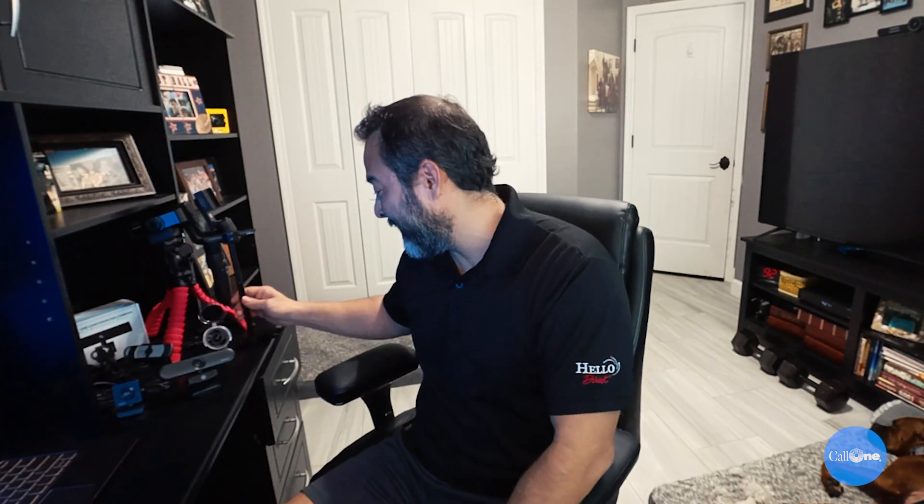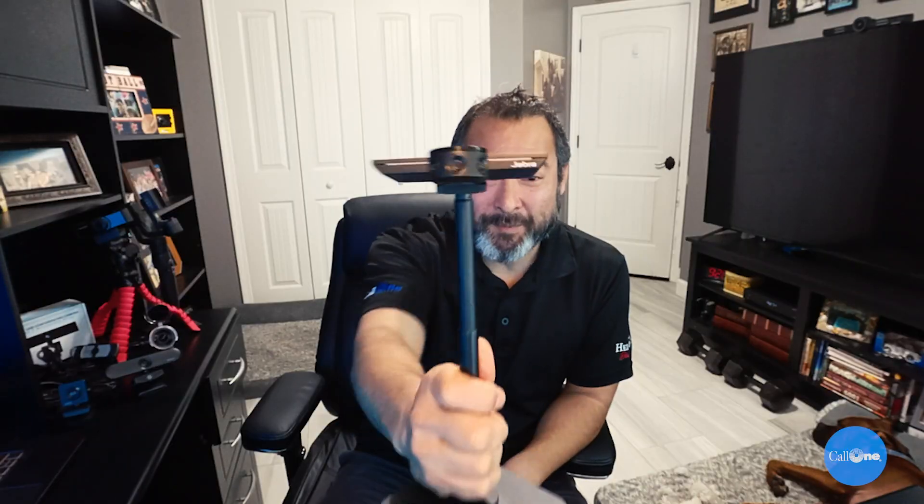The Mac Daddy in terms of field of view is the Jabra PanaCast. The Jabra PanaCast is the only one that gives you a 180 degree field of view. We'll put links in the description box below so you guys can take a look at it. Along with the Jabra PanaCast, you have the PanaCast hub that allows you to connect a speakerphone like the new Jabra Speak 750.